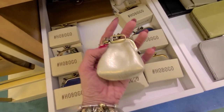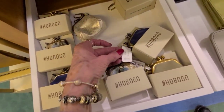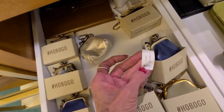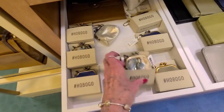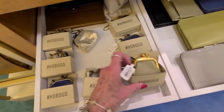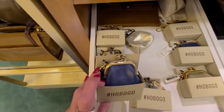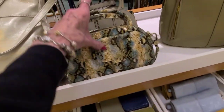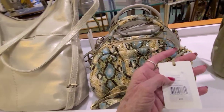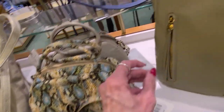What are these cute little purse charms here? These are $40. $48. $48. And here's your bag — this is the glue — and this is $268, and there's your little Hobo logo there.